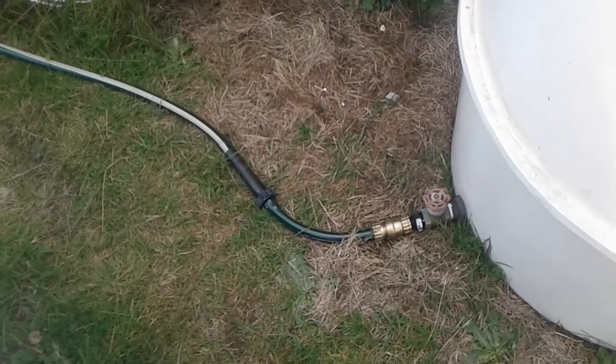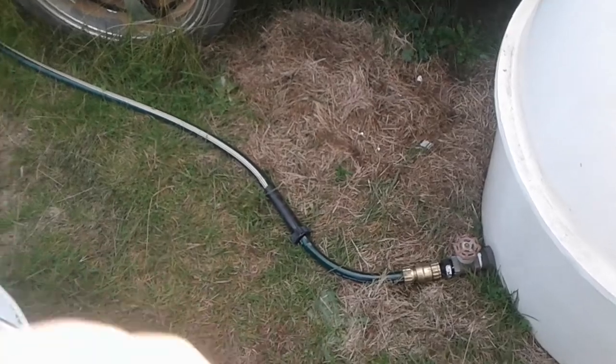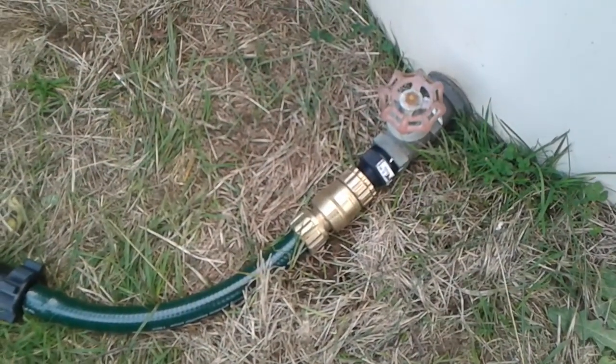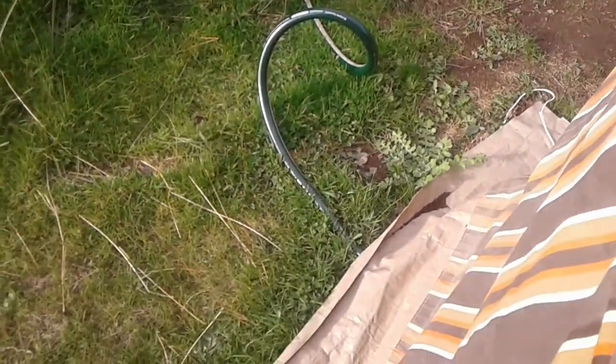I've got a bigger style garden hose running, so I need a little bit of flow coming through it. There's a filter obviously, and that runs in underneath my annex here, then goes to a couple of different other fittings — which you won't be able to see — and runs to a little constant pressure water pump.